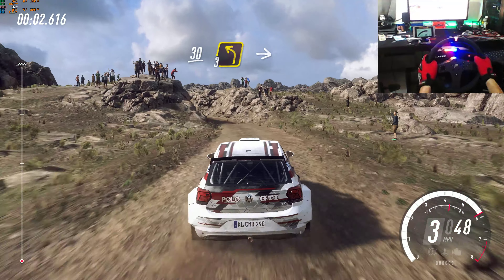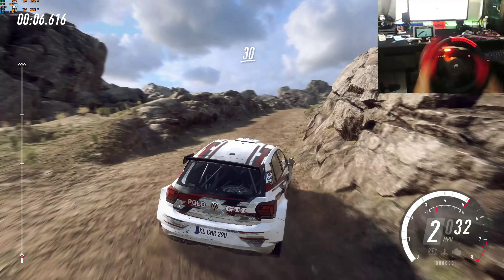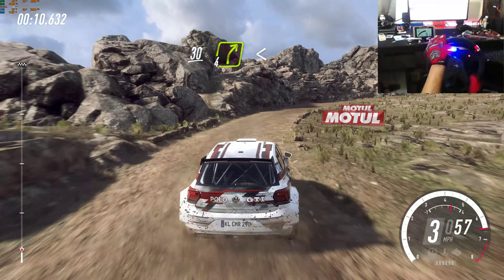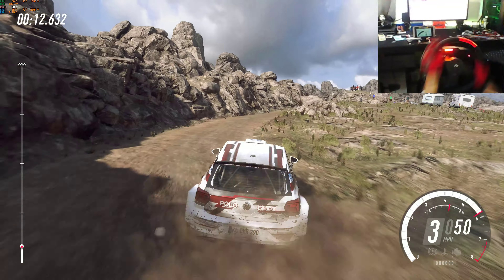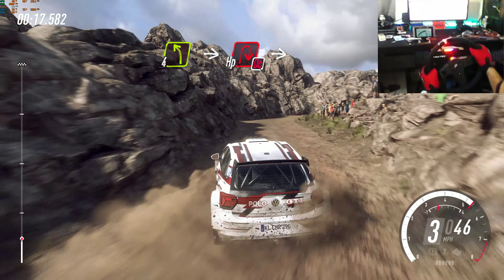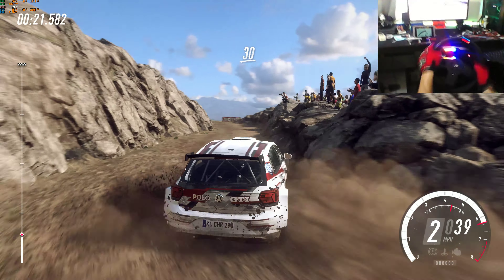30. 3 left long into 5 right, opens up a crest. 30 over bumps. 4 right long, opens up a crest, and bumps into 4 left.